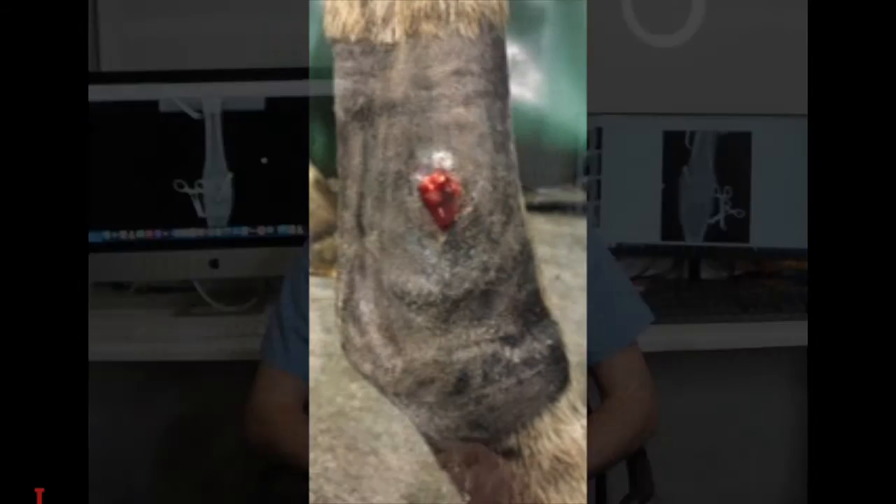Infection is rarely associated with these screws, but when it does occur it can lead to infection in the bone, so prompt identification and removal of the screw is often required. Other complications can include crushing of the bone, which can lead to a catastrophic overcorrection. This is most commonly seen in older horses or yearlings and is thankfully quite a rare complication.